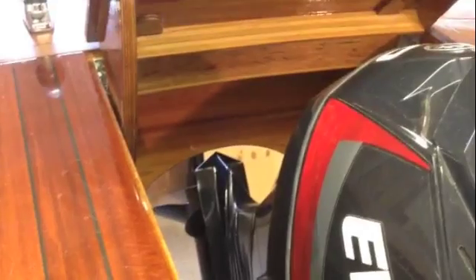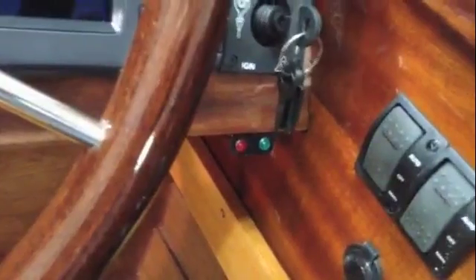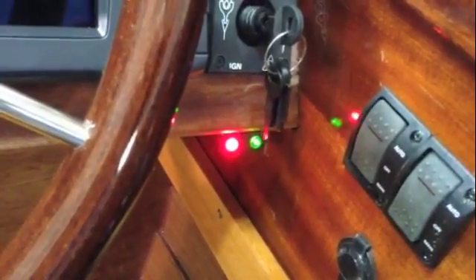Another feature of the computer system is a light to help me not tilt the motor up so much that it hits the cutout in the transom. When it gets close, the green light comes on, and then when it's just an inch or so away from the wood, the red light comes on.